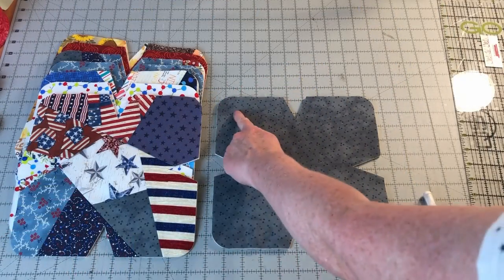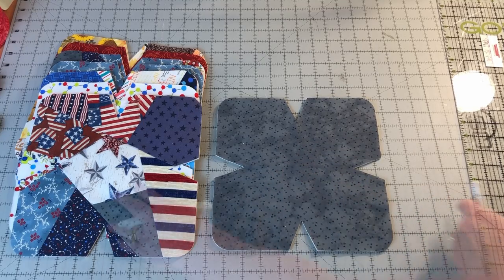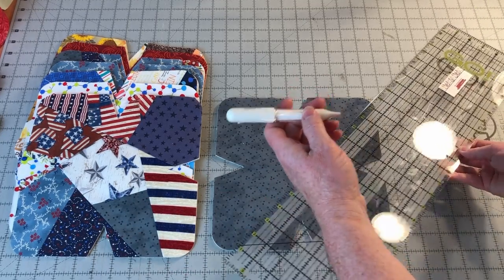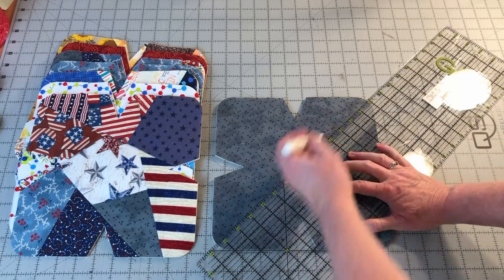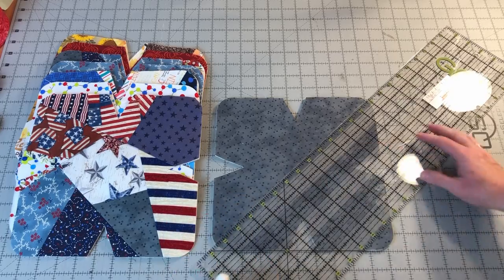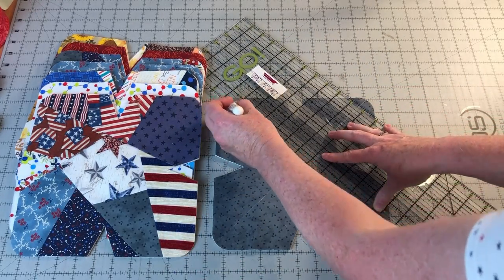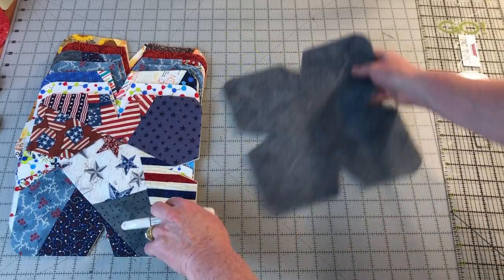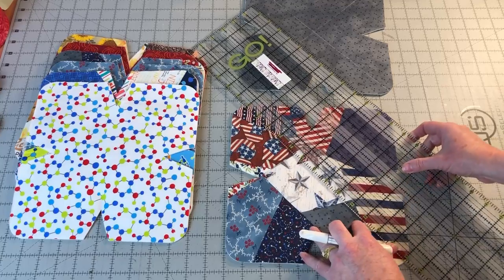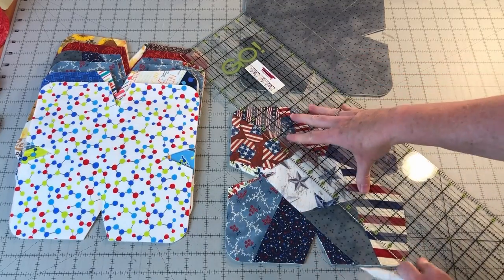Next, we are going to sew two diagonal lines corner to corner across each set of fabric. Take your pile of fabrics to the work table and use a ruler and your favorite marking pencil or chalk. Place the ruler corner to corner and draw a line, then mark each fabric set with the lines. If you want to save time and you can stitch straight lines without the marks, feel free to skip this step.